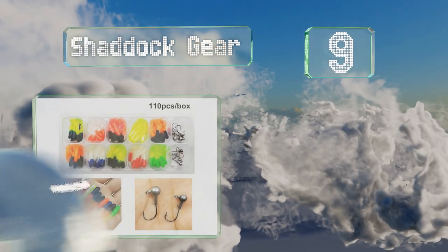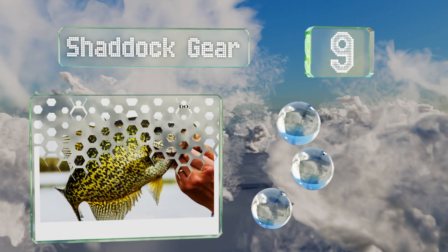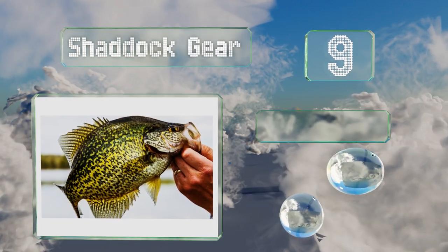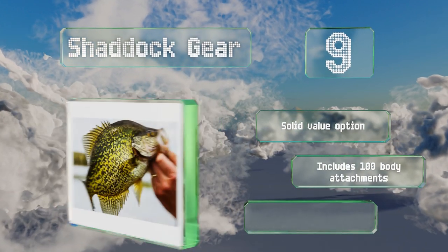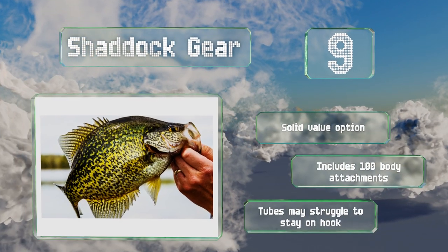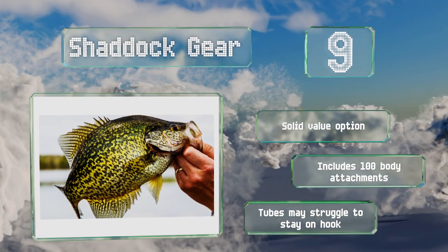At number nine, if artificial lures will get the job done, using live bait may not be worth the hassle or extra cost. By testing each of the 10 tube colors that come with the Shadow Gear, you can quickly determine which is the hottest commodity on any given day. These are a solid value option and the set includes 100 body attachments, but the tubes may struggle to stay on a hook.